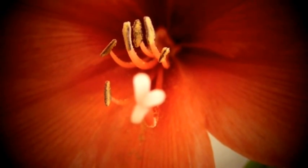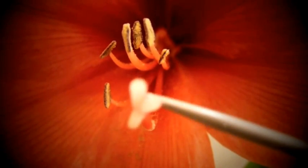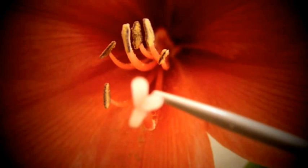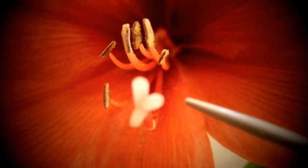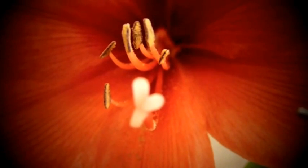These are the reproductive organs of a flower. This little bit here is the female part of the flower, and this is called the stigma. And that leads down a tube here which goes to the ovary.